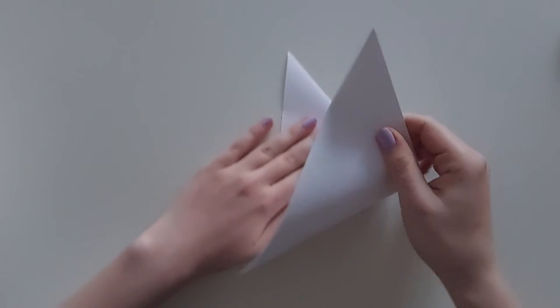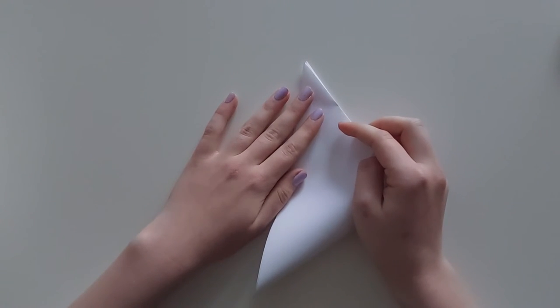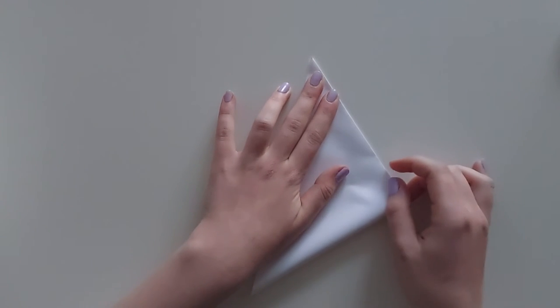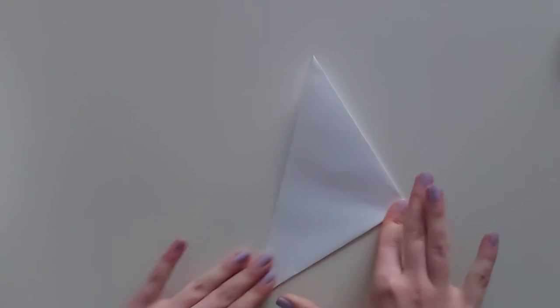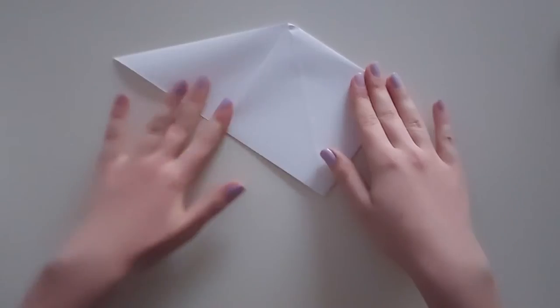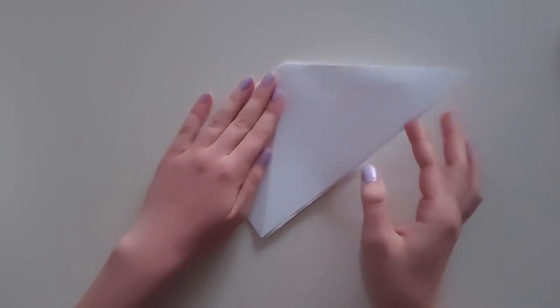Now we can start making the origami. Keep the big triangle that you created to make a square, then fold it again into a smaller one like so. Fold the smaller triangles like this into a diamond shape. Do the same on the other side with the second triangle.